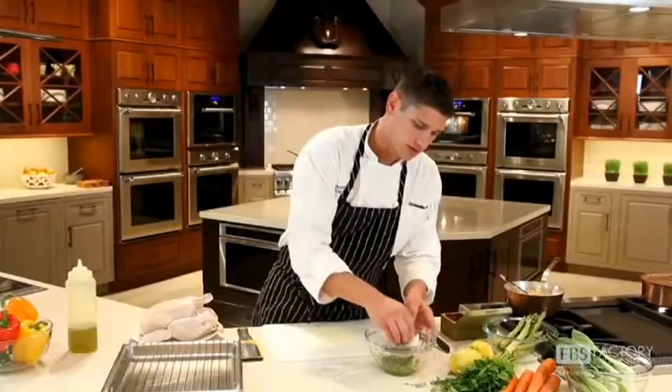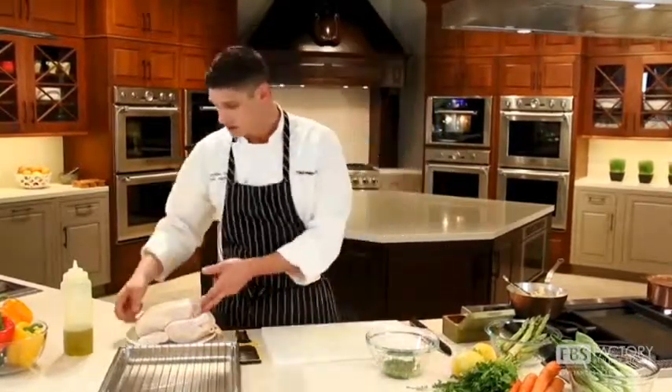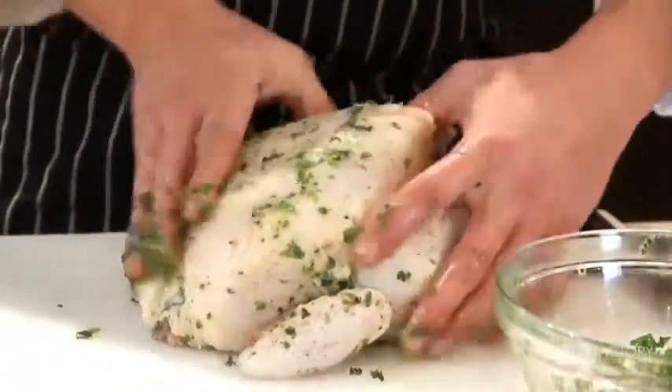Another thing to think about when you're converting recipes is that the more dense the food, such as a casserole or a turkey, the greater the reduction in cook time. This five-pound chicken will cook in one hour instead of the usual hour and 15 minutes.